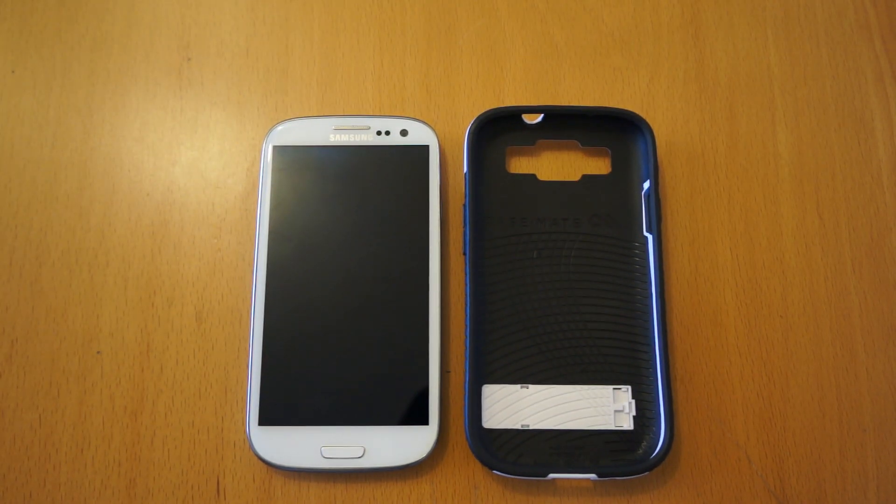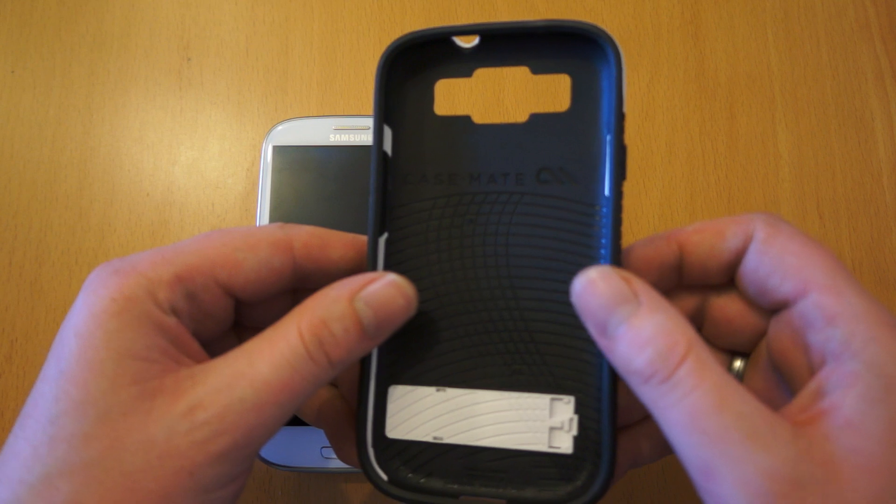Hello, my name's Oli. I'm here today to review another Samsung Galaxy S3 case. The one we've got today is this one from Casemate and it's called the Casemate Pop.